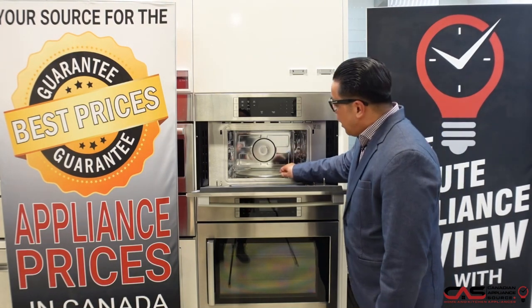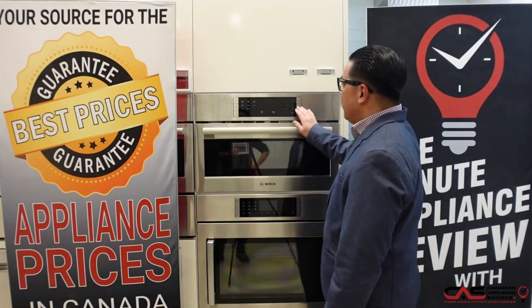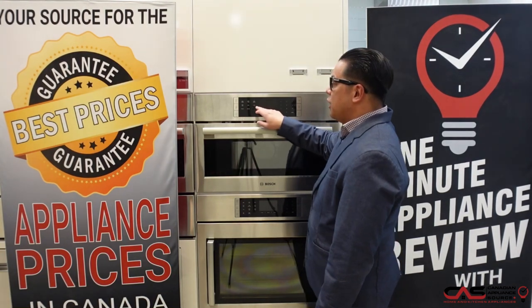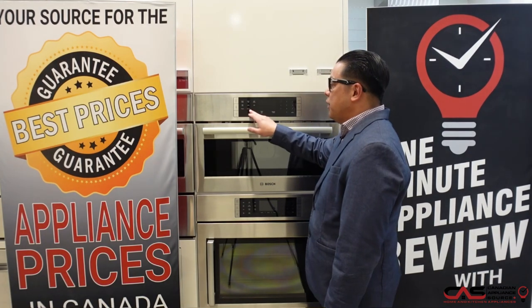a rotating glass turntable, very easy to clean glass touch controls, a panel lock to ensure safety, sensor reheat, sensor cook, and an automatic defrost function. It's also equipped with some fun buttons like a popcorn button and a beverage button.